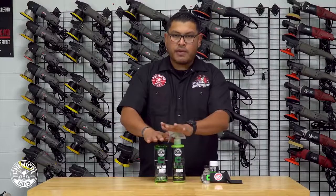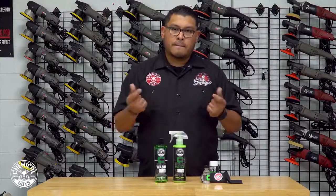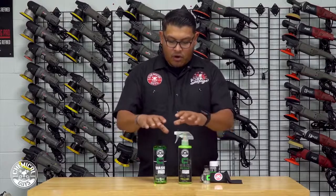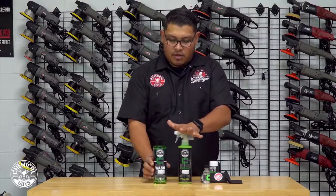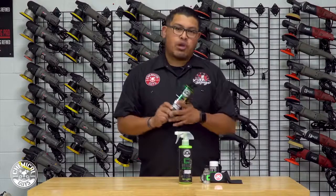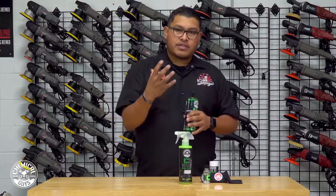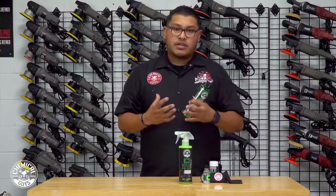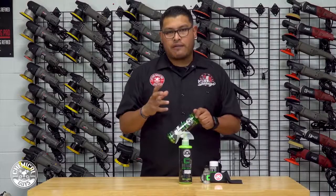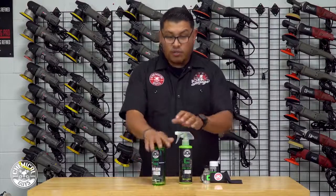One of the questions we've been getting is: how do we keep our ceramic coats looking awesome? Well, this is how you do it. We have our Vitalize car wash — a specific car wash made for ceramic coats. It brings out the shine, tears down stuff, and gives you a really, really good wash.